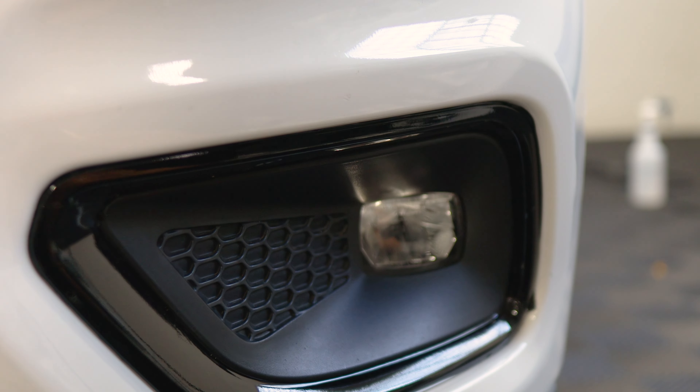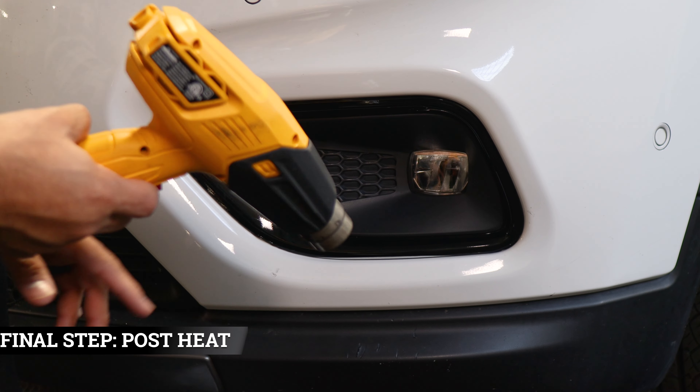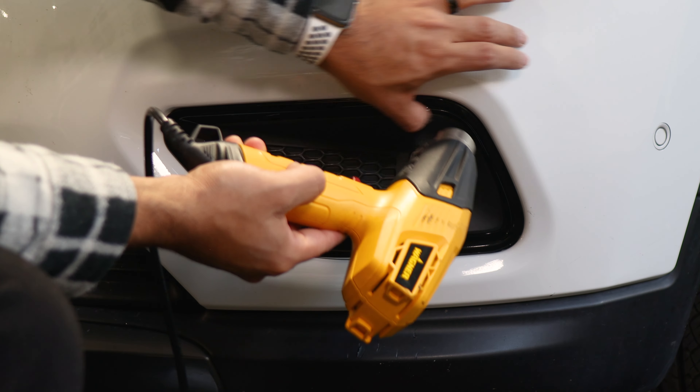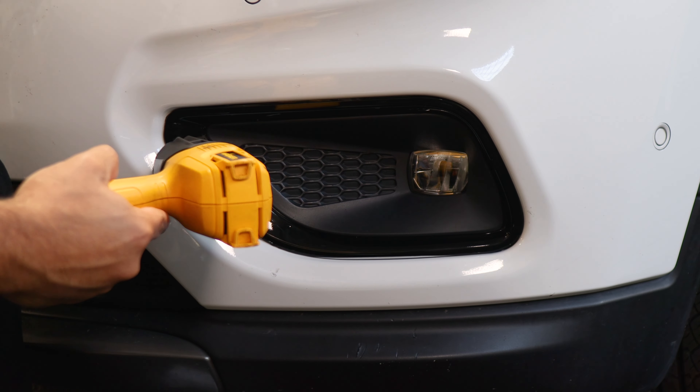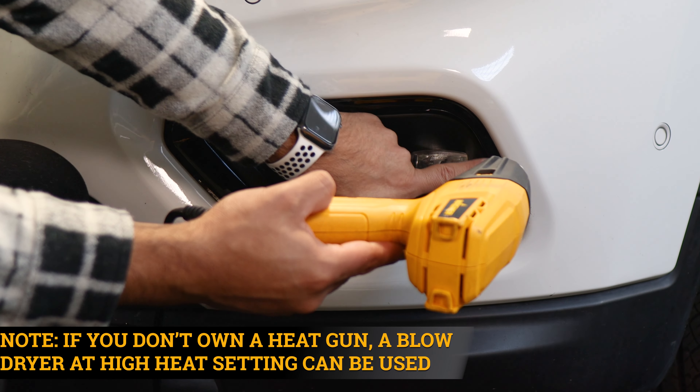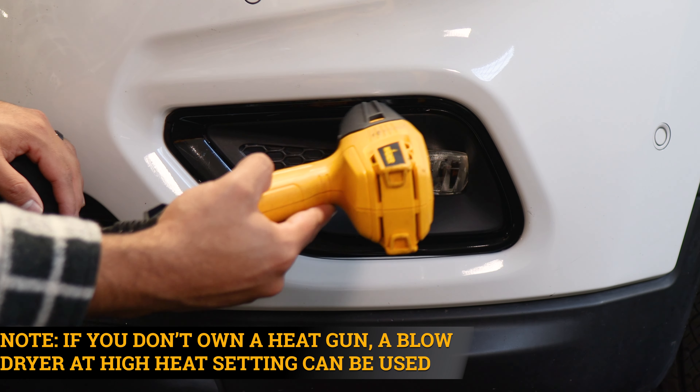Now we move on to pulse heating the entire panel — this is the last step. Grab your heat gun and apply heat to the entire bezel. That way we help the heat cell activate faster. Just take your time applying heat all over the panel, and once we're done with this step, we're done with the installation.